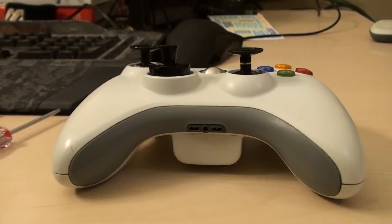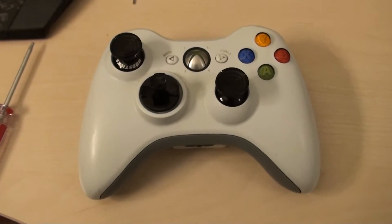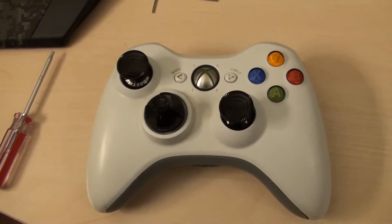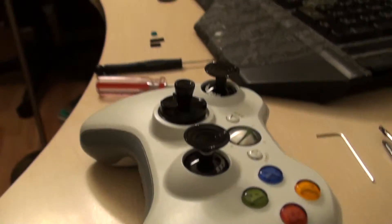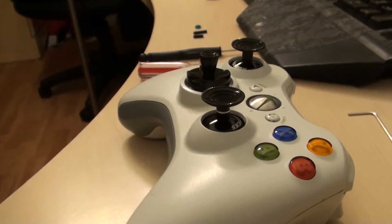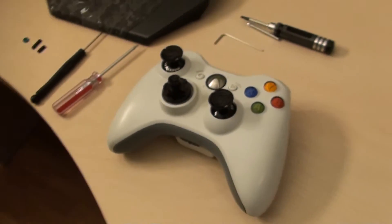I've had the controller in this modded state for about a week now and it's been doing great. I'll do an in-game review a little bit later so you can see what it's actually like in a gameplay session. For those of you with a PlayStation 3, they also make kits that do the same thing, so you can purchase a set for your PlayStation and not worry about replacing your sticks down the road.